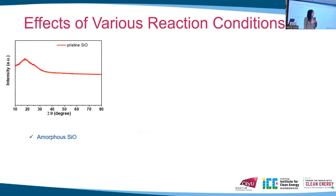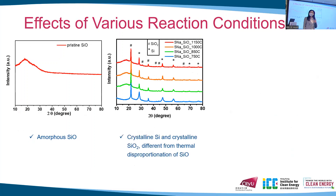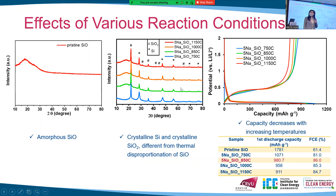In order to establish the optimal reaction conditions for this pre-treatment, we first evaluated the effects of different heating temperatures. The pristine SiO shows an amorphous XRD pattern at the very beginning. When SiO is annealed with 5% sodium carbonate under four different temperatures, we can observe the formation of crystalline silicon dioxide and crystalline silicon. In the first charge-discharge profiles, the capacity of the samples decreases with increasing temperature.